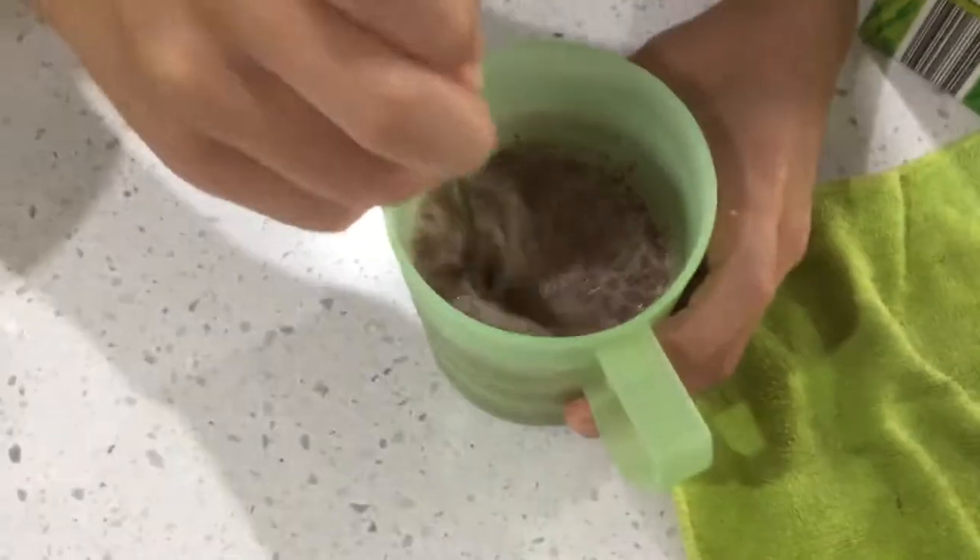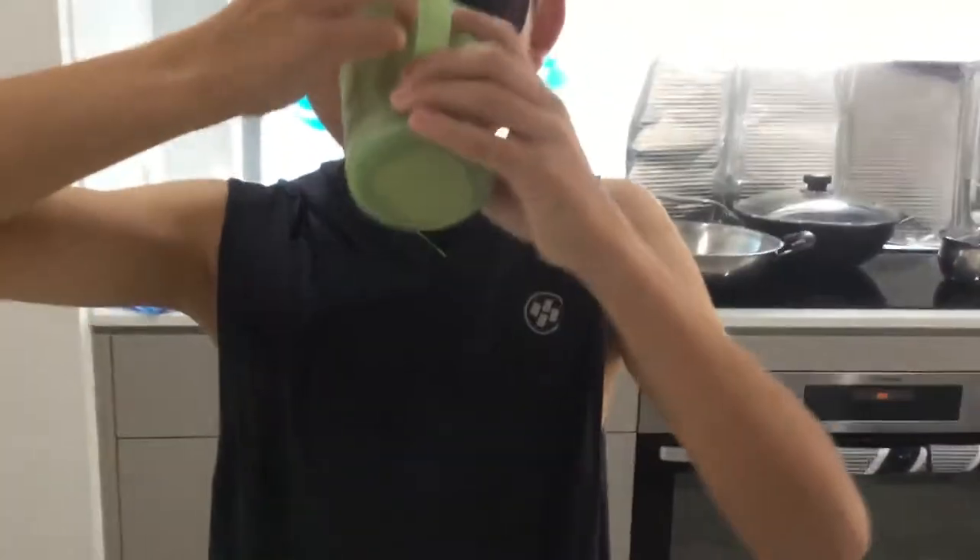So it should look almost like this. It might look disgusting, but it sure does taste good. Mmm, very good!